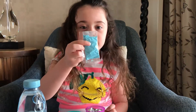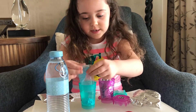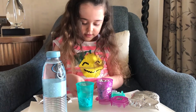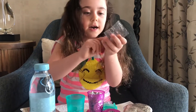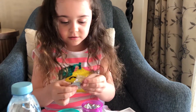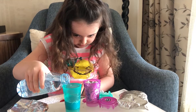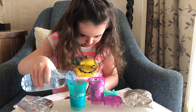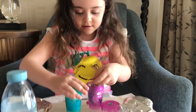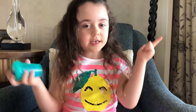So everyone, I'm going to pour this into my cup to make my slime. And let's open these guys! I am super excited! Let's pour these stars in. And then we wait — we have to shake for 30 seconds.